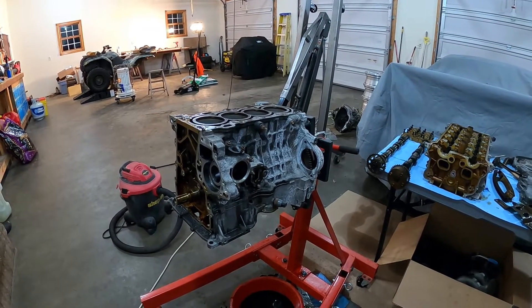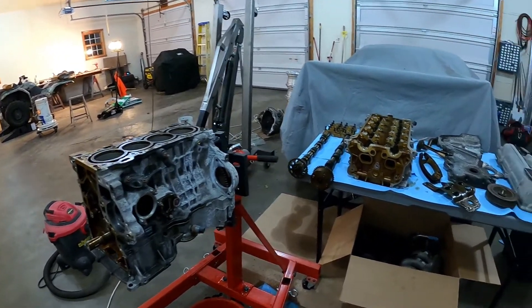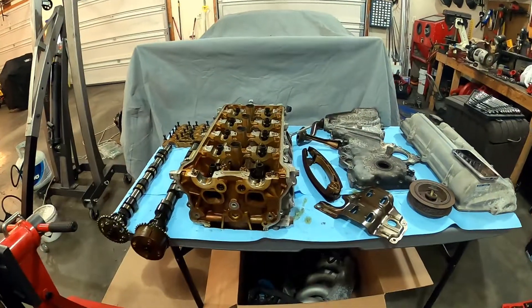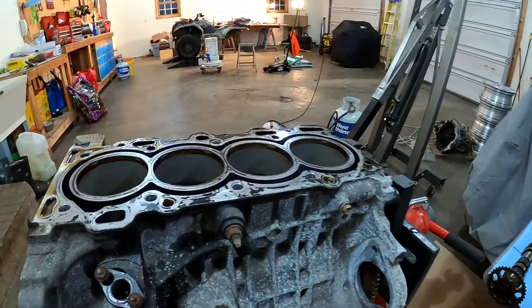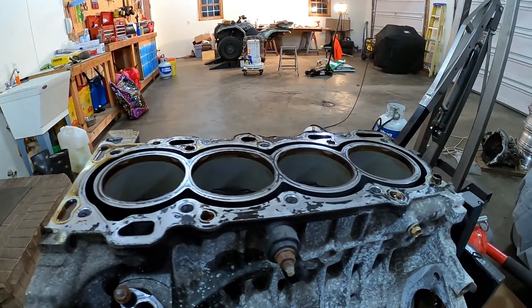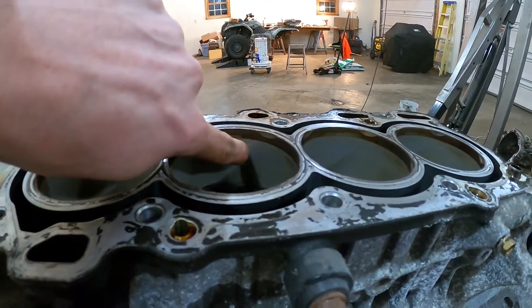Alright, so we got the head off and the timing chain cover, timing chain. We got the cam sitting over here with the head. Unfortunately I think this block is toast — all the cylinders are bad. There's lines in all of them and you can feel all these little lines in here.